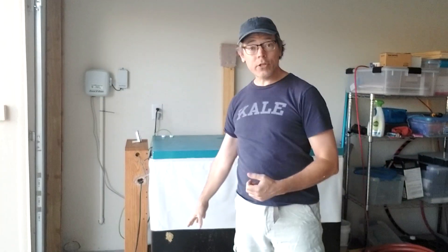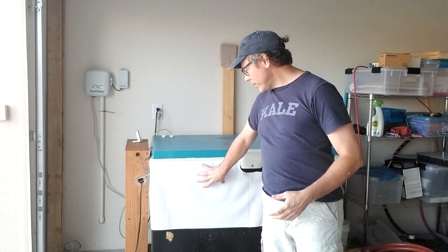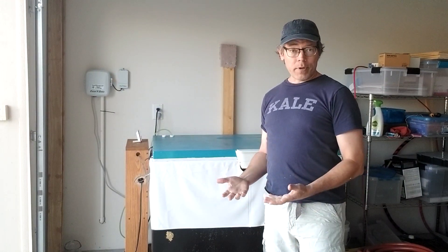So why would people seal the drain? Well, sometimes the drain leaks down at the bottom, depending on the type of chest freezer that you have. And sometimes if you've installed a liner, whether that's a pond liner or a spray liner, the drain will not be accessible.